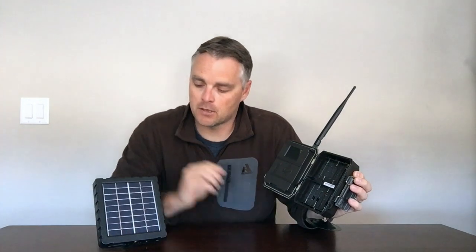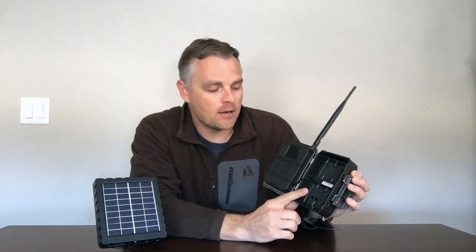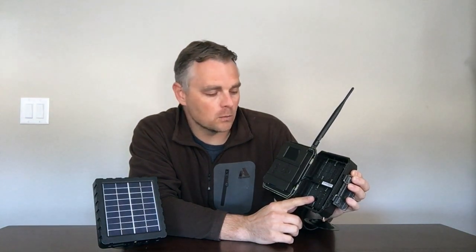Accessing the internal components of the camera is super easy. It holds 12 AA batteries. We'll talk about the solar panel in a minute, but if you are relying on the batteries, we highly recommend using lithium batteries. They'll last longer and perform much better, especially in cold weather.